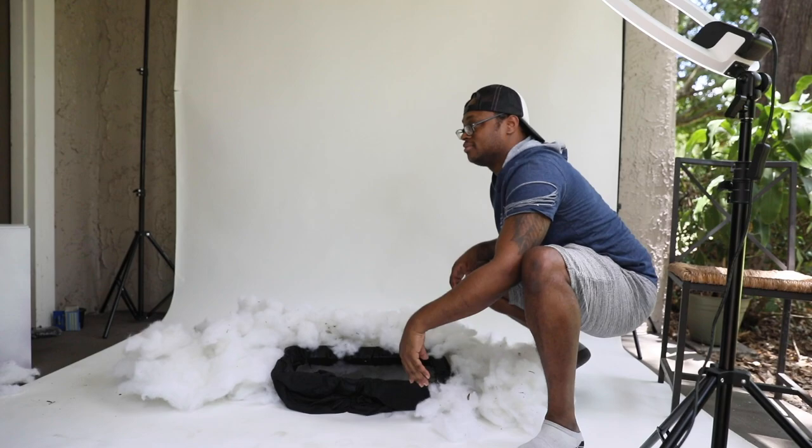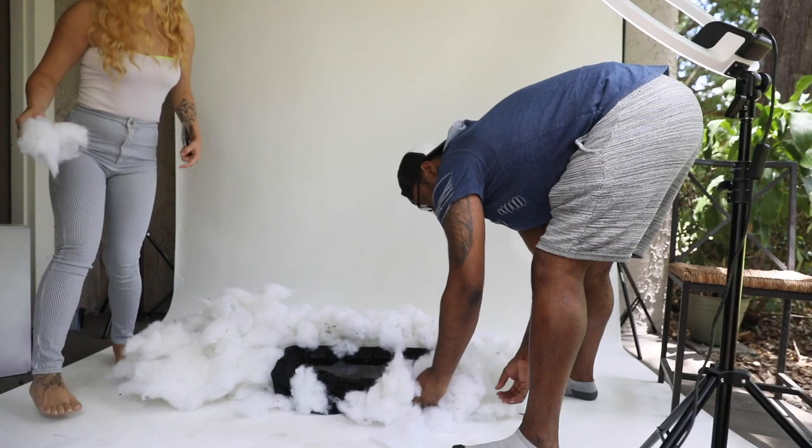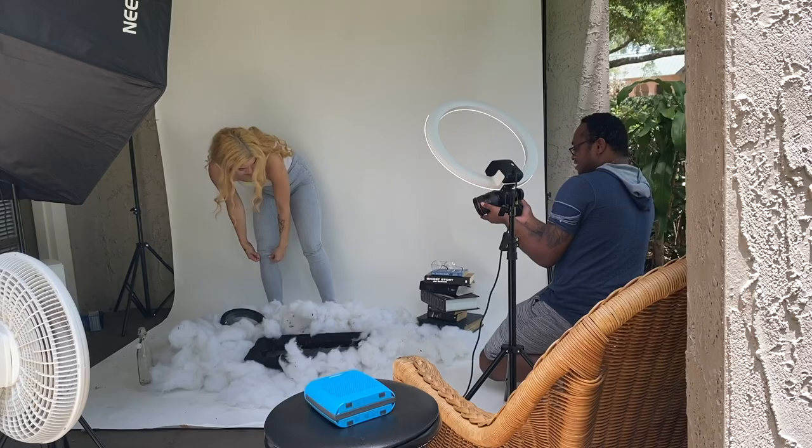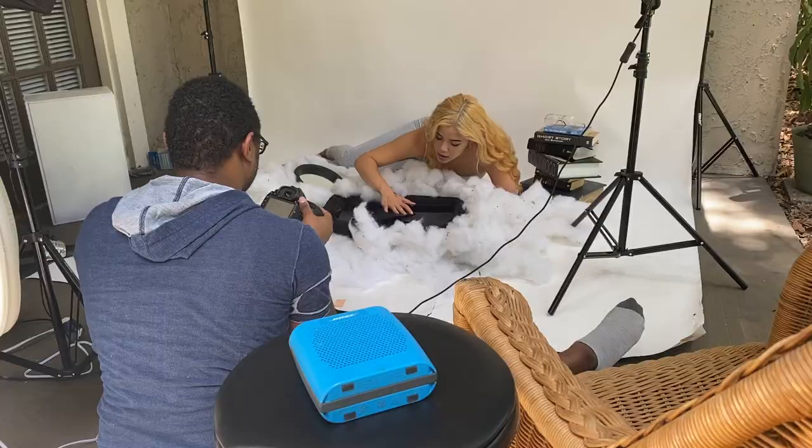We wrapped the fluff around the pan until it kind of looked like real clouds — we wanted it to look like clouds being wrapped around the pool of water. Haters will say the clouds are fake. Then we added in a few other personal props like some books, some glasses, and a little mirror, which I plan to Photoshop later.